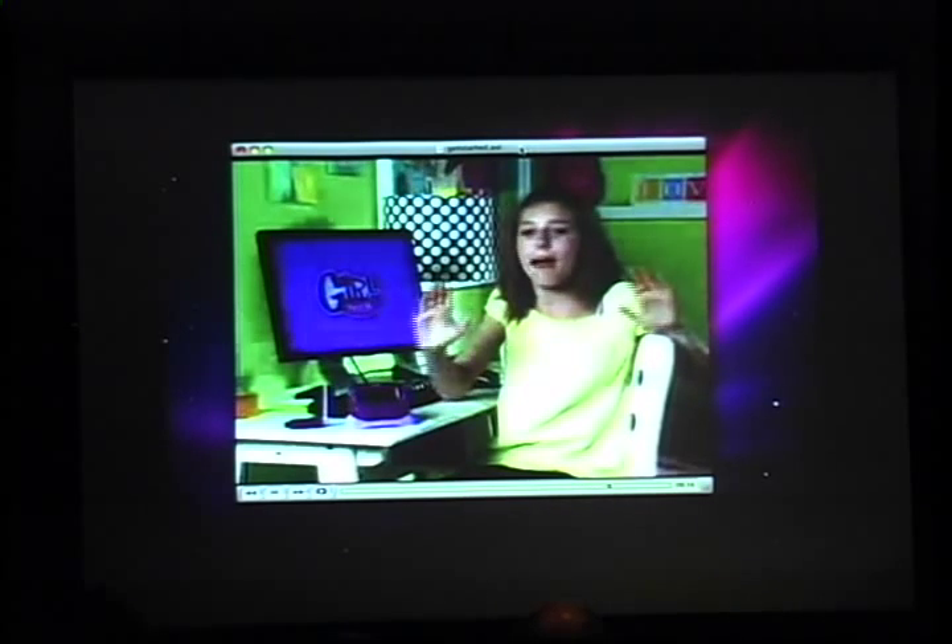Hi, I'm Brooke. Congratulations on getting your new IMA. Now you don't have to be glued to your computer anymore. I am your family and friends from anywhere in your house. Let me help you get started.